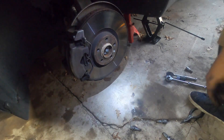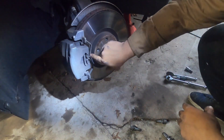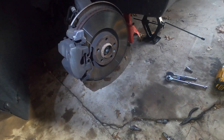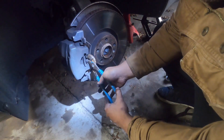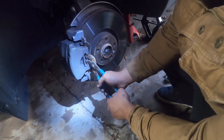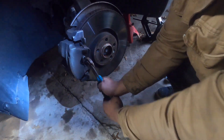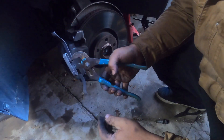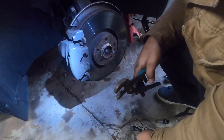I'm going to take this clip off now. This is kind of tricky — I always have trouble doing it. If you squeeze it in the middle with the plier and then wiggle it out, it shouldn't be a problem.